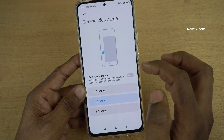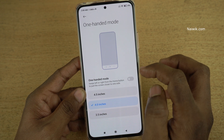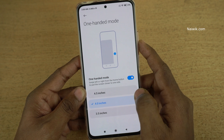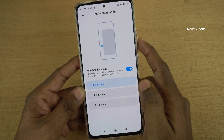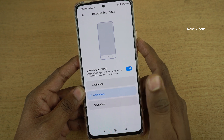By default, one-handed mode is turned off on all Redmi phones. To enable it, simply tap on the button and one-handed mode is enabled. You also have the option to select three screen sizes: 4.5 inches, 4 inches, and 3.5 inches. I would like to select 4 inches.